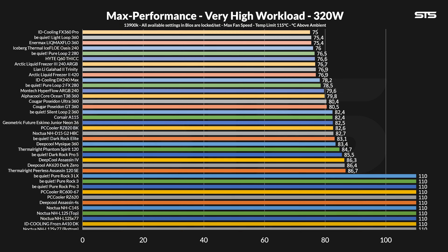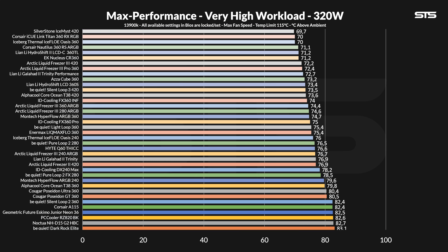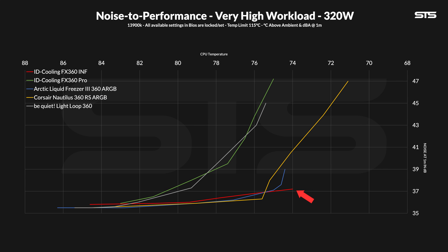The 360W workload started my scavenger hunt to find out what's going on. At this load, the ENF capped the chip at 74 degrees C above ambient, significantly upping its position on the overall graph and beating the 360 Pro by a full degree C. That's not margin of error — that's simply a better product. And the noise-to-performance ratio? This thing just beat the LF3 360. It might be right at exactly 100%, and if you touch that number it might fall behind this one and the Nautilus pretty much immediately, but it did it.